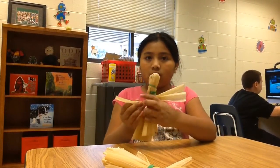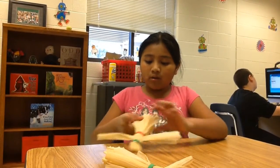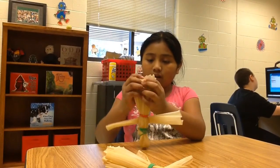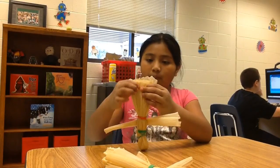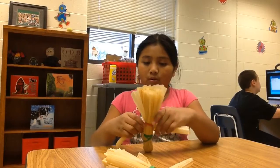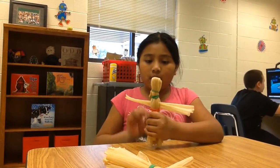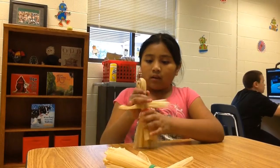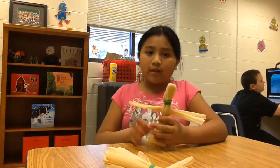And then you have a cornhusk doll. If you want a boy one, you just have to cut it right in the middle. And then you put the rubber bands right there so it can be a boy. And for the hair, you have to put yarn. For the eyes, cool for the eyes. And for the mouth, just put like a smiley face on it.